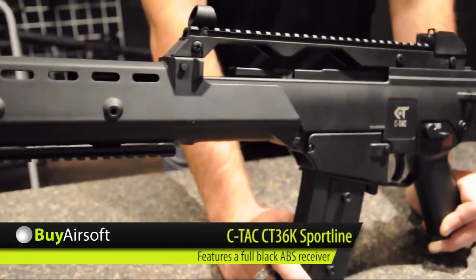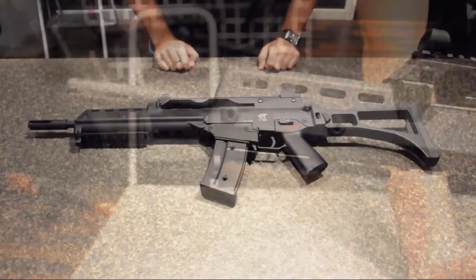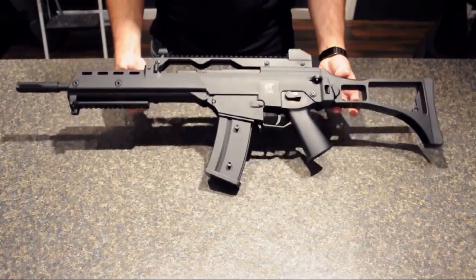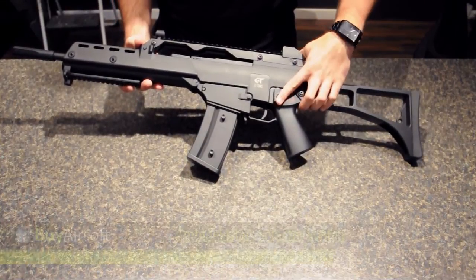The CT36K is the longer version of the CT36 series. It also features ambidextrous fire selector switches in both semi and fully automatic modes.